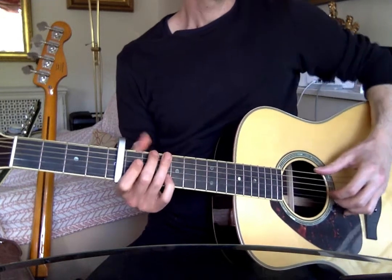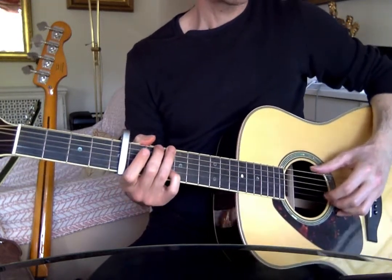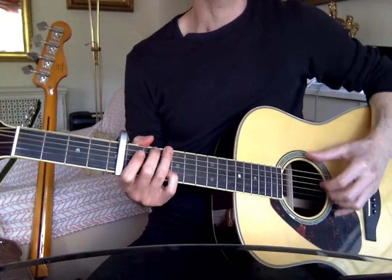And I'm thinking of the pattern, like I said: thumb, second, thumb, first, thumb, second, thumb, first. That's your basic pattern.